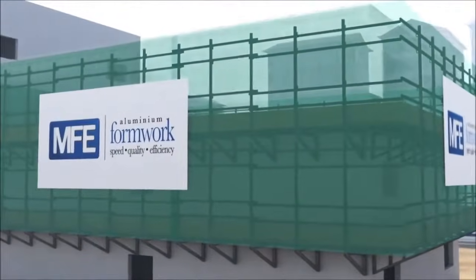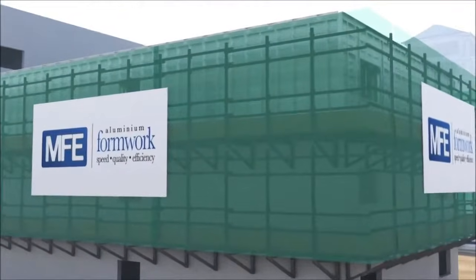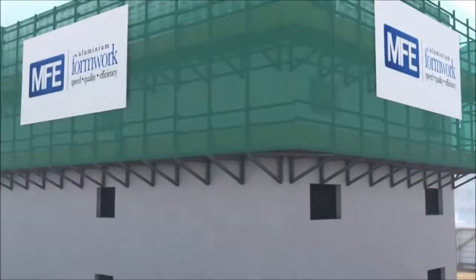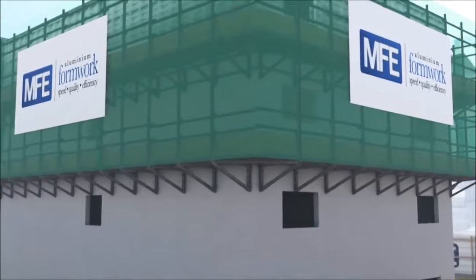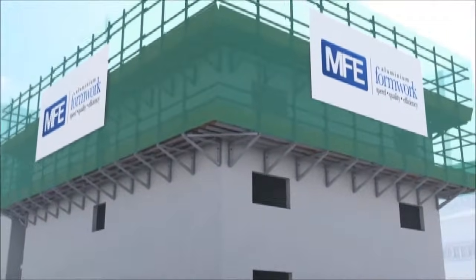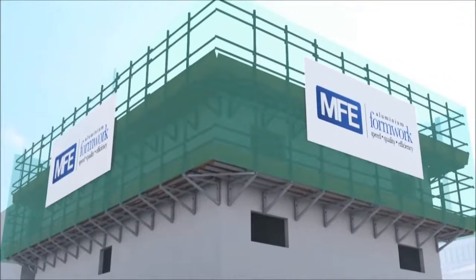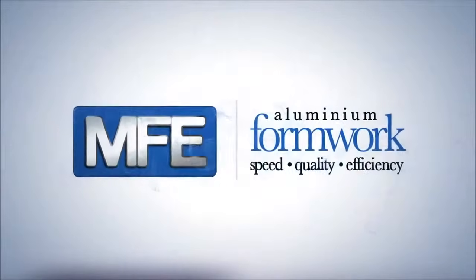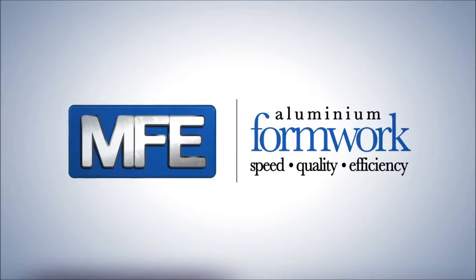The procedures shown in this animation are meant to assist you in the training of your staff and workforce. But always remember, even when our technical support team has left your site, we will always provide additional help and assistance should that be required. MFE Formwork — your aluminium formwork specialists in building success.